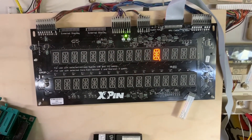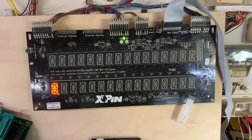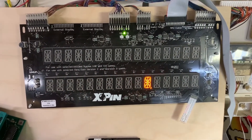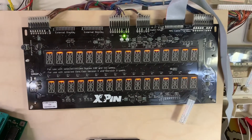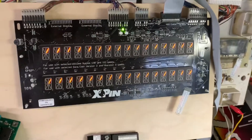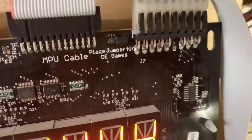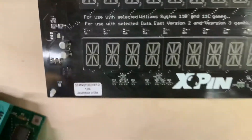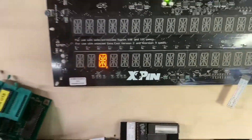Display test on my very nice X-Pin display that I use for a lot of testing on Data East and Williams games. X-Pin, in my opinion, makes a really nice display and it's got a jumper for either Data East or Williams games. This one supports a lot of games — it's not all listed on there.